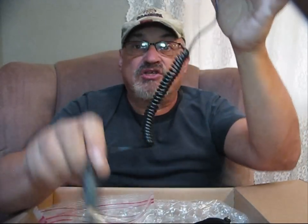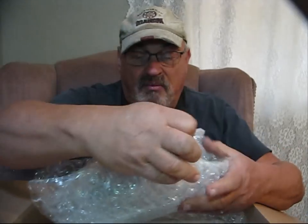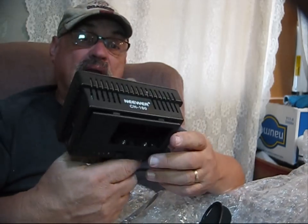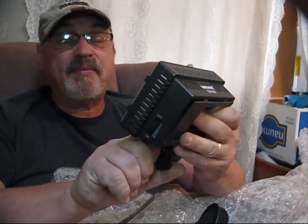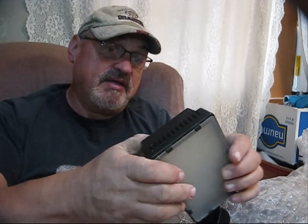Here is a charger for the batteries that plugs into the wall. It also has the DC input where I can plug this in and charge it from the cigarette lighter. It comes with a Neewer light, and it just so happens I have one of these lights mounted on top of my camera right at this very moment. It looks like it's going dim, so I'm going to have to go change the batteries in my light.